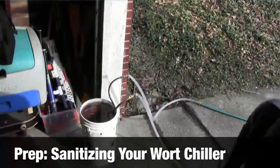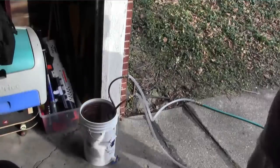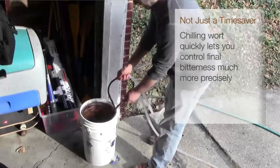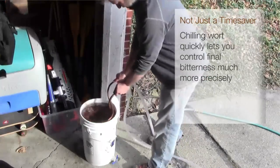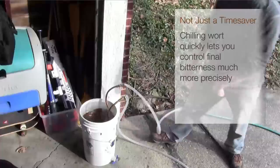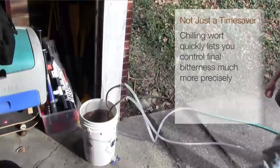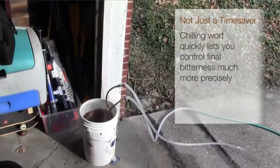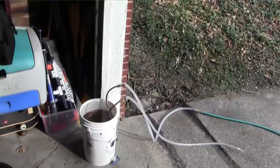So right now what we're doing is we are sterilizing the wort chiller. The wort chiller is really nothing but about 60 feet of copper tubing in a great big coil — half-inch copper tubing. It's got two hoses coming out of it: one hooks up to a garden hose and the other just runs out as an outlet hose. When it's time to cool the wort, we're going to run water through it and dunk it directly into the wort, which is why we need to sterilize it right now.